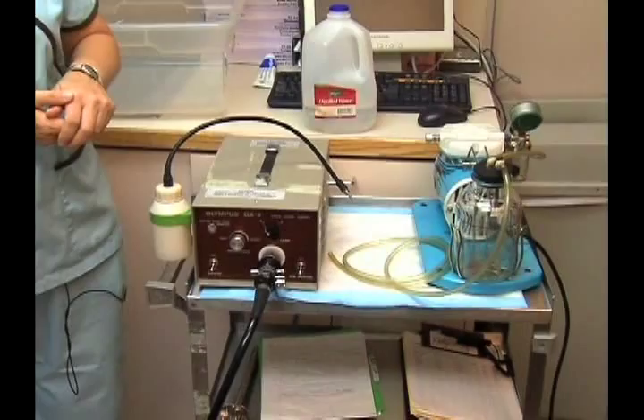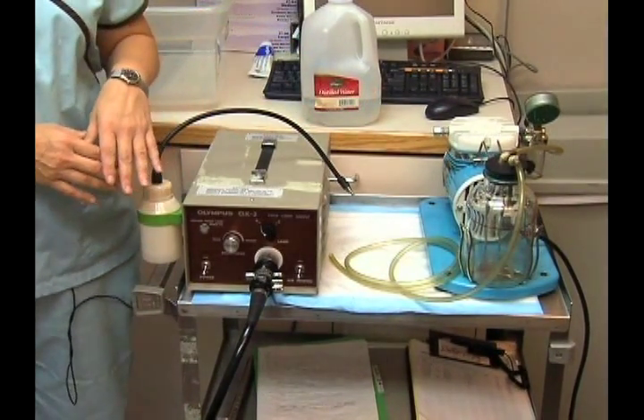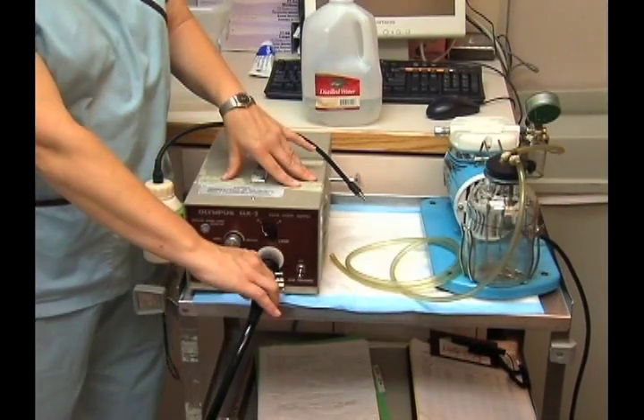There are various hoses and cords that need to be hooked up to the power supply. We have the sigmoidoscope hooked directly into the power supply.